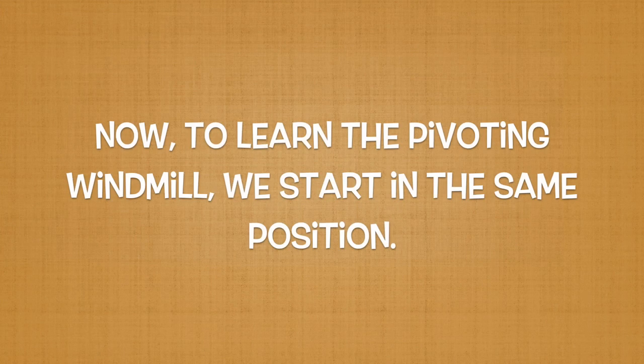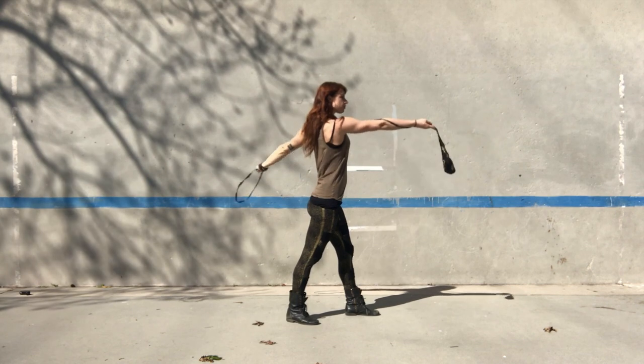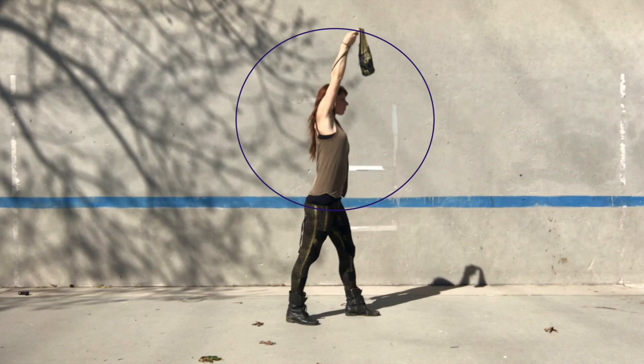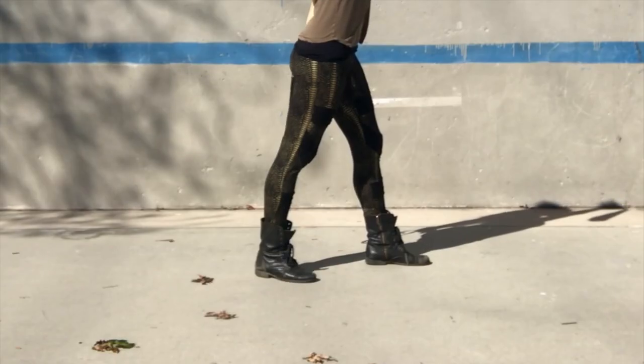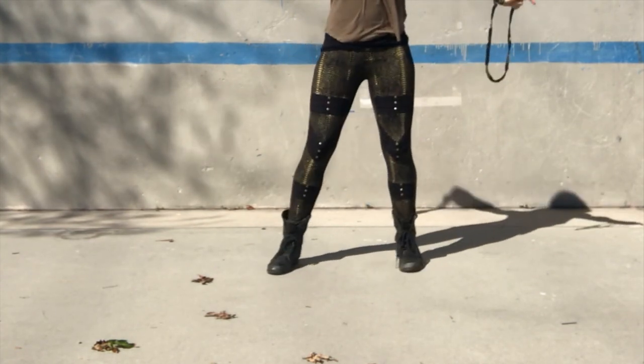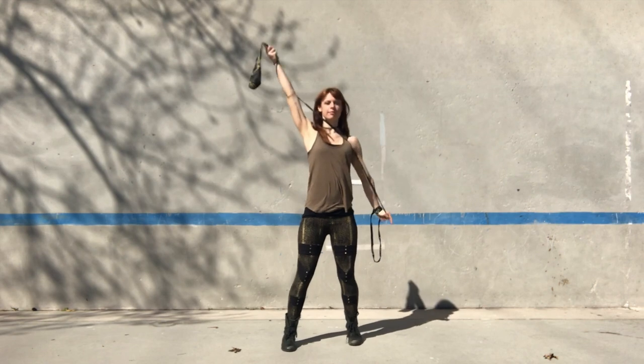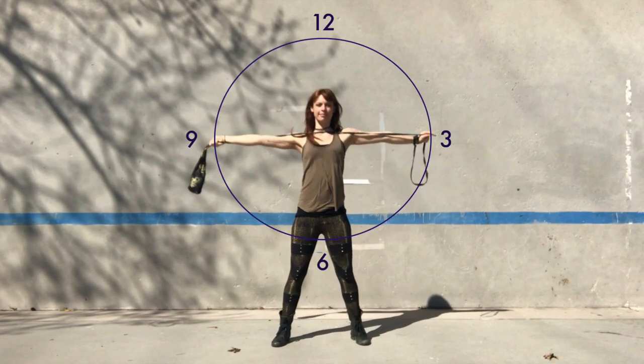If we want to execute a pivoting windmill, we start in the same position. We raise our lead hand and lower our anchor hand the same way we did in the first variation. If we pretend that our hands are rotating like the hands of a clock, our anchor hand will now be pointed at 6 o'clock and our lead hand will be pointed at 12 o'clock. To execute a pivoting windmill, we now turn our body from wheel plane to wall plane. If we are right-handed, we turn our feet clockwise; if we are left-handed, counter-clockwise. Simultaneously, our anchor hand and lead hand will turn in the same direction our body is turning so that they are now pointed at 9 o'clock and 3 o'clock.